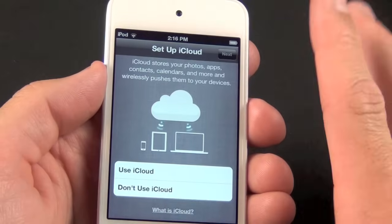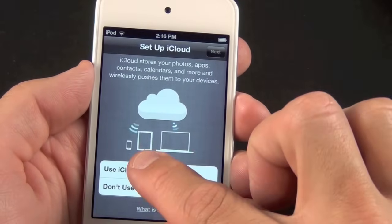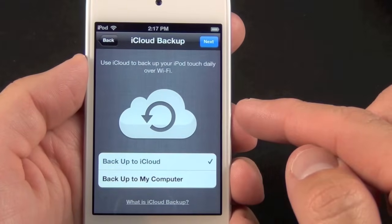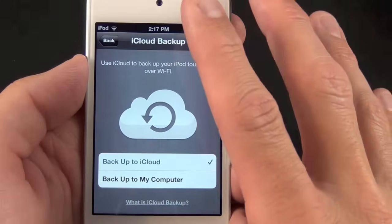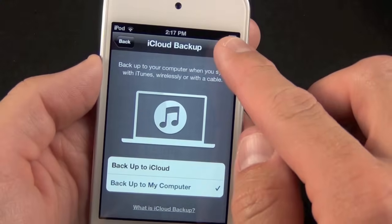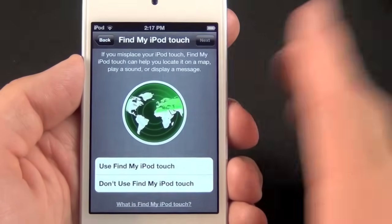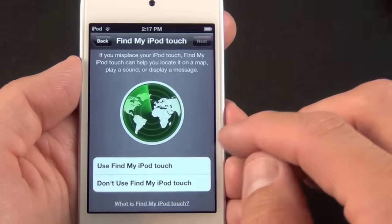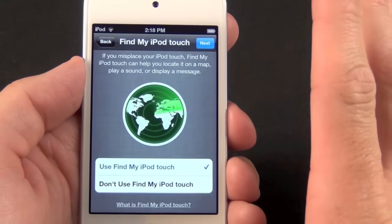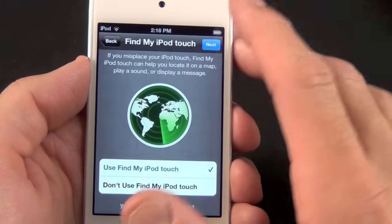This is essentially the wireless syncing feature we've heard a lot about with iOS 5. If you have more than one iOS 5 device like an iPad or iPhone, it will stay synced with those devices thanks to iCloud — so I definitely want to use that. Next, it asks whether to back up to iCloud or to my computer — I prefer my computer. You can also enable 'Find My iPod touch' for free with iCloud, which is the same as Find My iPhone. If we misplace the iPod touch and it's connected to Wi-Fi, we can find it geographically on the map.